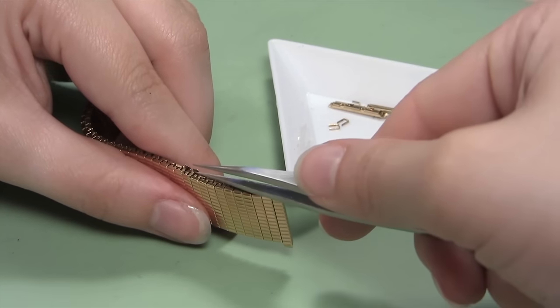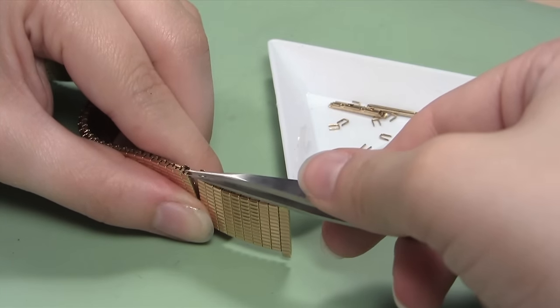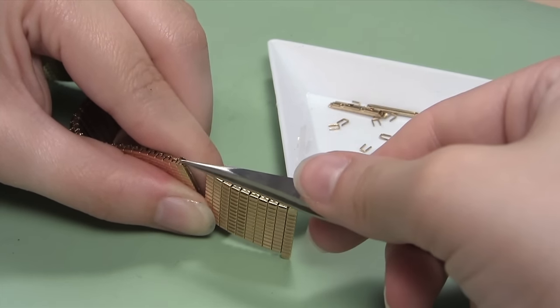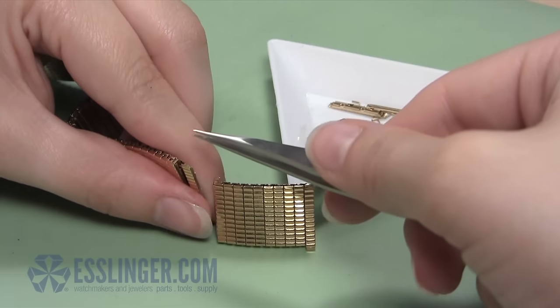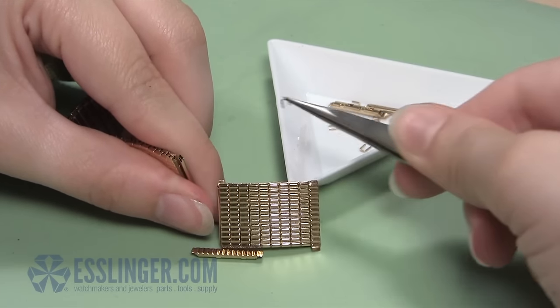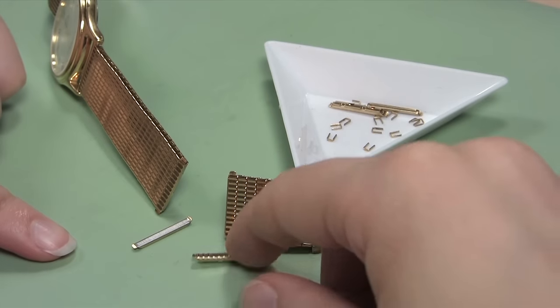Once all four tabs are open on this side of the band, you can remove the other three U-clips that hold the first link you are removing in place. Take your non-magnetic tweezers and lift the clips out of the band one at a time. When the clips are free, you can place them in your parts tray. Now, one link cover and a base link will fall free of the watch band — you can put these two pieces in your parts tray.